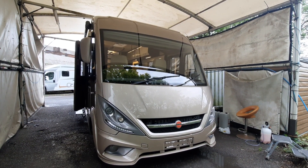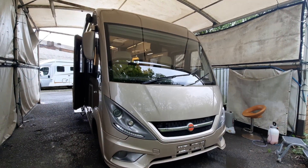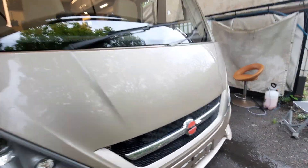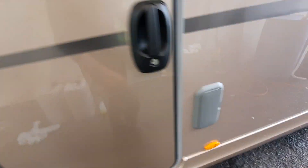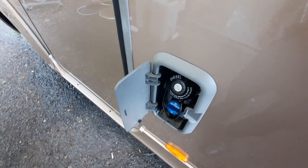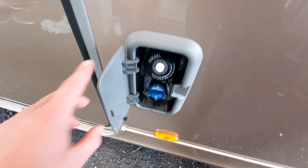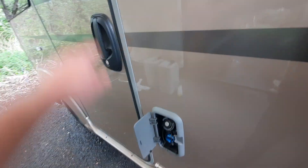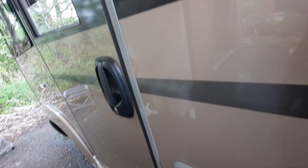Today we're going to do the handover video on the Burster Elegance i920G. We'll start on the outside and then move on to the inside. Coming over to the passenger side, you'll notice your fill-up points just next to the passenger door. Opening up the cap, you've got your diesel at the top and below that the AdBlue system, which has been topped up so you don't need to worry about it. When it does need topping up, you'll get a warning symbol on the dash.